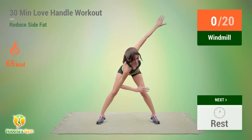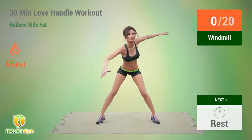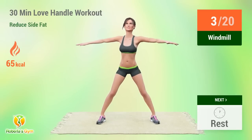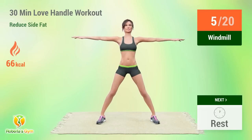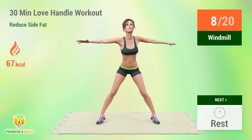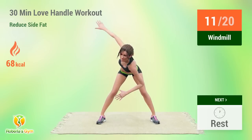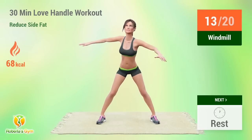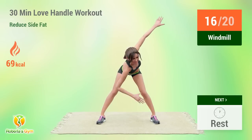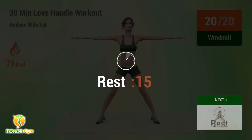Up next: Windmill! In 5, 4, 3, 2, 1, go! 1, 2, 3, 4, 5, 6, 7, 8, 9, 10, 11, 12, 13, 14, 15. Rest time! 1, 2, 3, 4, 5, 6, 7, 8, 9, 10, 12, 13, 14, 15. Rest time!